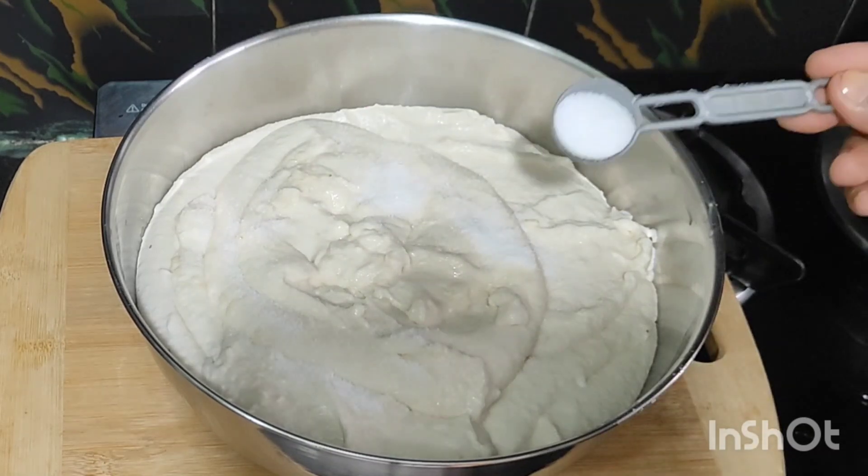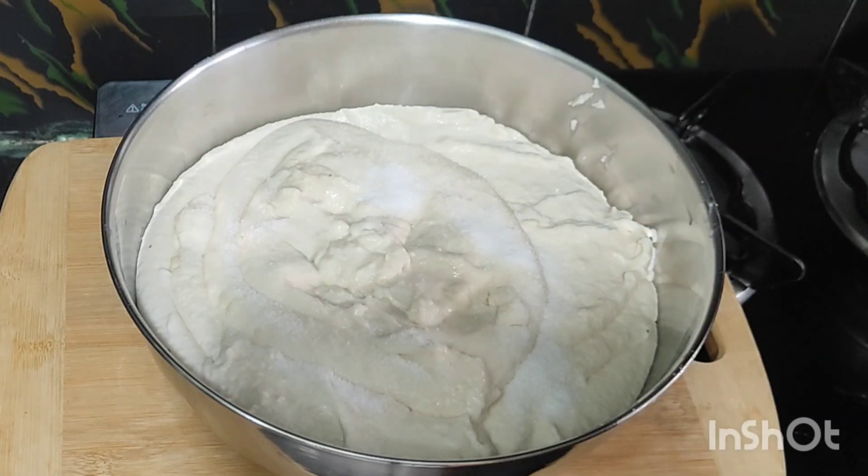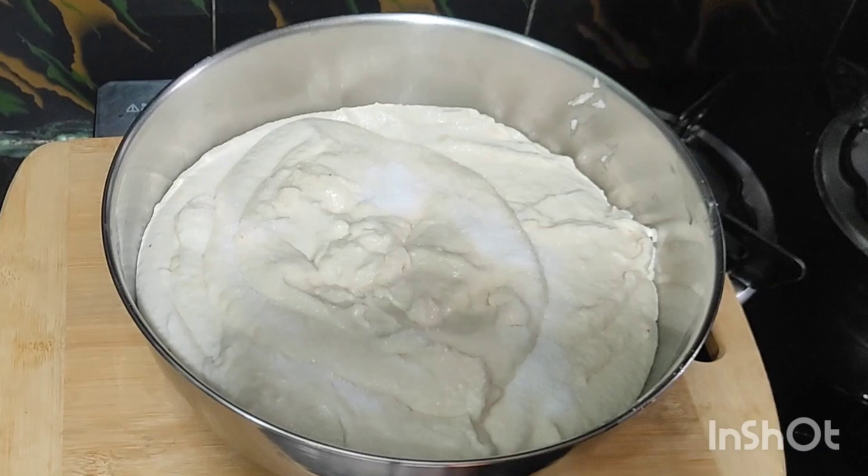If you want to make a dip, you will want to make a dip. When you first mix the salt, if you want to make a dip, then you will want to make a dip. Then mix it down.